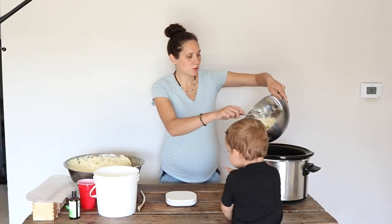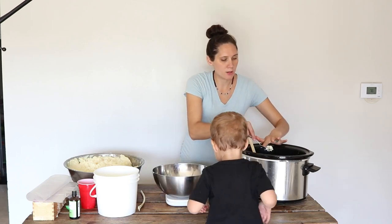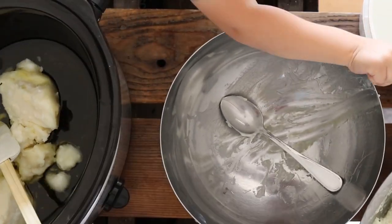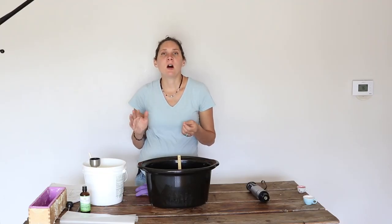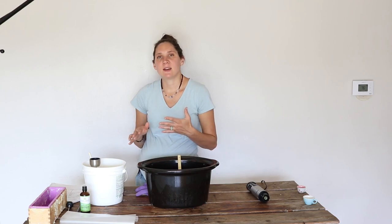Once I have that measured out I'm going to add it to the crock pot as well. The olive oil is already liquid, but the tallow and the coconut oil need to melt and become liquid. I don't want my crock pot too hot — I put it on the keep warm or the low setting. What we want is for the oils to become completely liquid and then reach 100 degrees Fahrenheit. The olive oil adds nice conditioning and moisturizing properties and some creamy lather. The coconut oil adds really abundant lather and cleansing properties. And the tallow adds nourishing and hydrating benefits to the skin, rich creamy lather, and hardness to the bar.